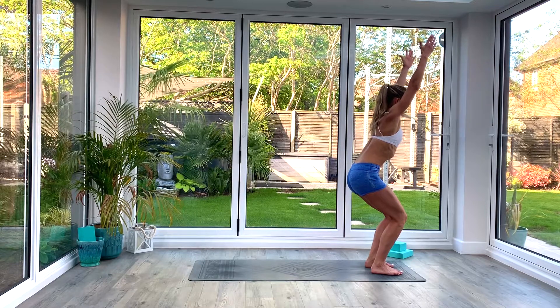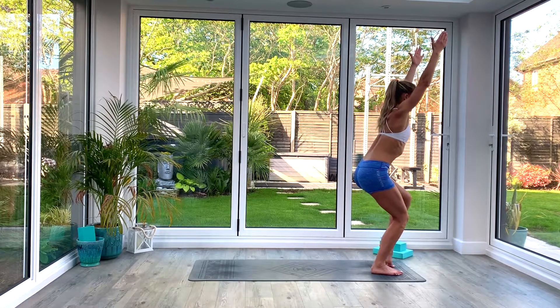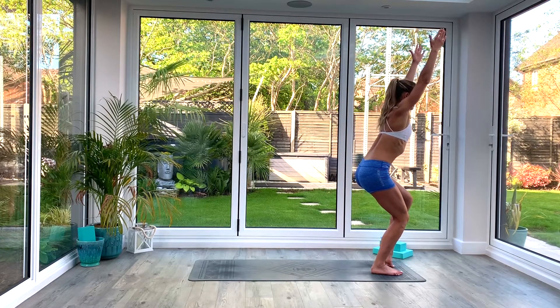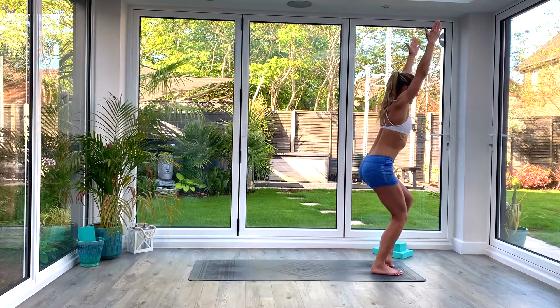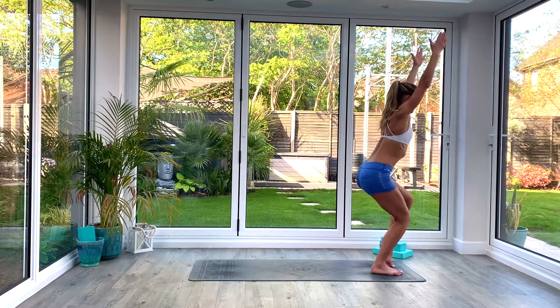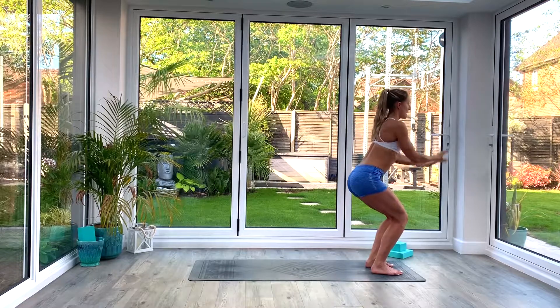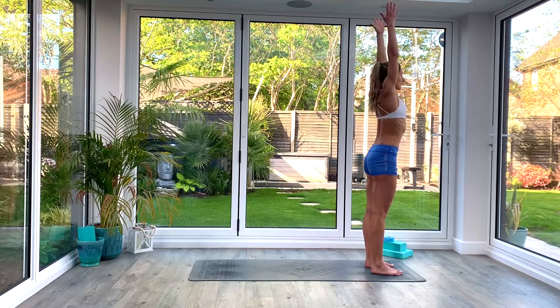Take a nice deep breath in. Exhale, and then on your next inhale lift the left heel just slightly off the floor — we're going to do five pulses on the right leg. So we're going to bounce as we exhale, inhale to lift. Five times: three, four, five. Then sit back to chair. Inhale as you come back up to tadasana.